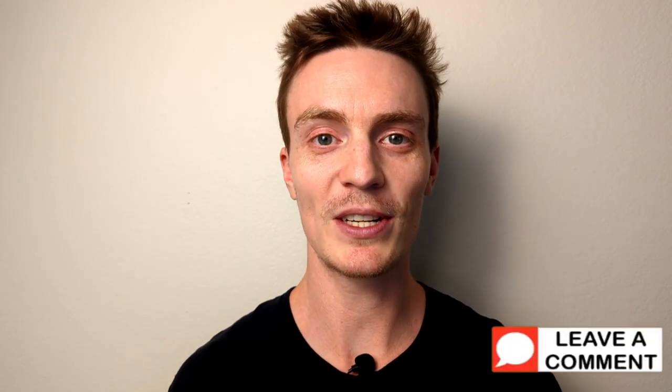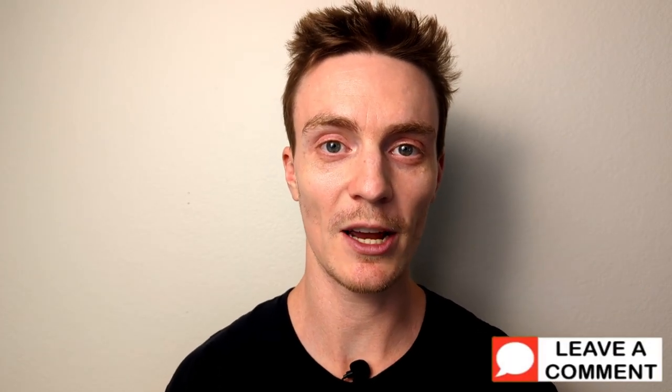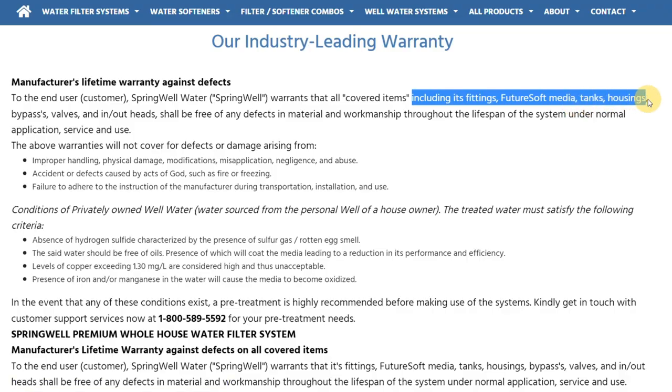Give this video a like if you're finding it helpful, and let me know down in the comments which well water contaminants you're dealing with or have questions about. The system comes with a lifetime manufacturer's warranty covering most parts, including the tank, valves, and media. Springwell also offers a six-month money-back guarantee, but with one slight drawback.